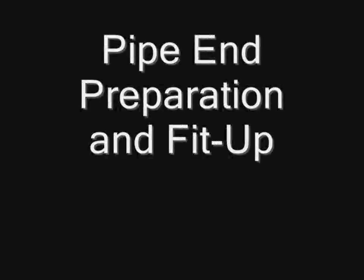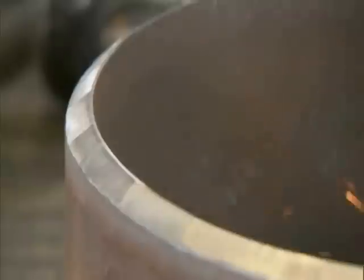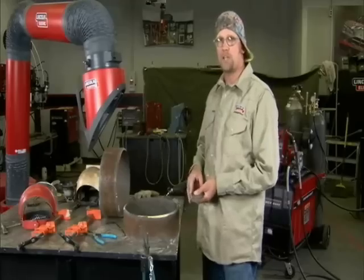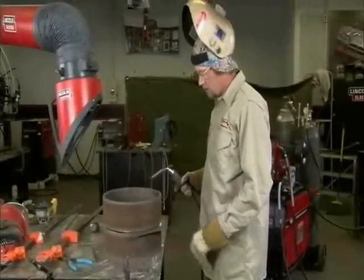Now let's get to open root pass pipe welding. The pipe ends are prepared to a standard API bevel. The land or root face is 1/16th inch or 1.6 millimeters. Bevel angle is 30 degrees. A nominal root gap of 100 thousandths of an inch or 2.5 millimeters is used. The end of the tack welds are ground to a feather edge.